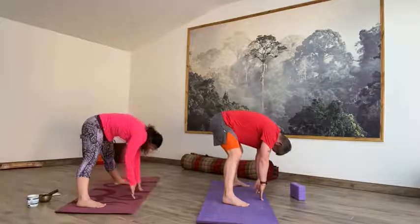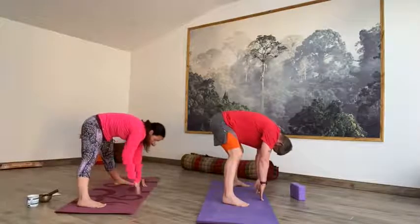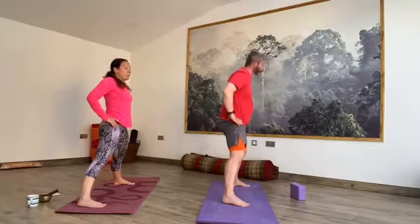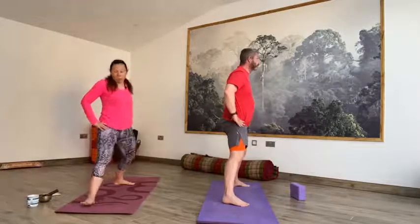On the next inhale, come onto your fingertips. Exhale, hands to the waist. Inhale, lift it all the way up to the sky. And then exhale back to Tadasana. Feet together, standing nice and tall. Little Vinyasa — down to downward dog. Inhale, reach the hands up to the sky. Exhale, forward fold, long spine. Inhale halfway up, hands to shins, look up. Exhale step it back — right foot, left foot, plank — slowly to the floor. Inhale into cobra. Exhale, downward dog.